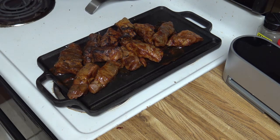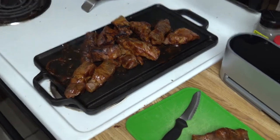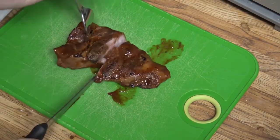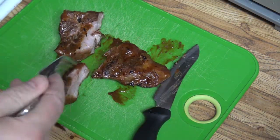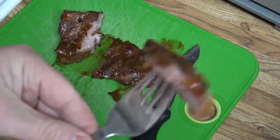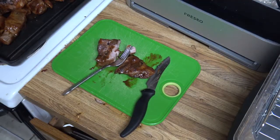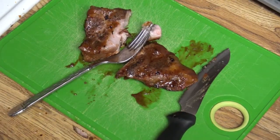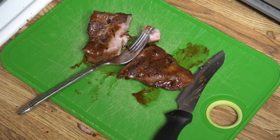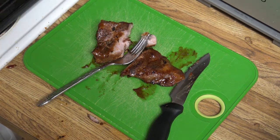All right, let's cut one open here and see what we got. All right, that's it right there. Try it. Yeah, that's excellent. Just need to make a side dish and this is good to go. So that's 140 degrees for eight hours — we've got some boneless sous vide cooked ribs. Questions or comments, put them in the comments. And when it comes to the comments, if you're going to be mean, at least be funny. That's all we got for now. We'll talk to everybody later.